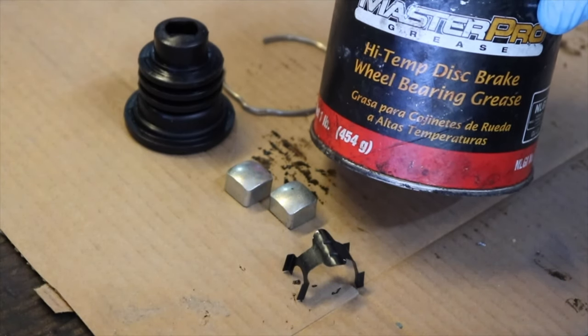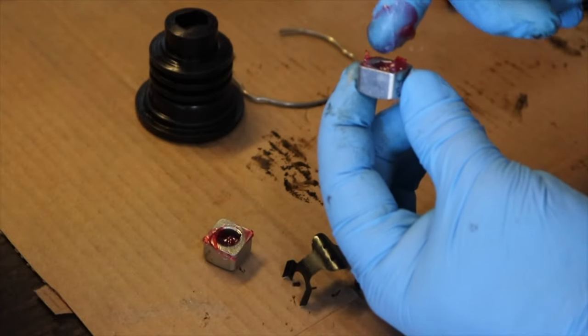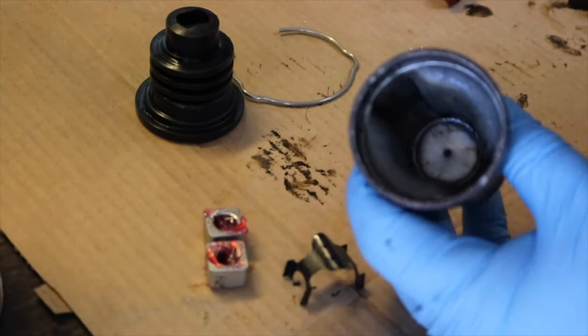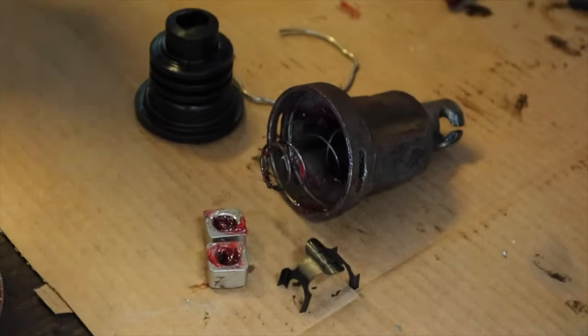I'm using a high-temp, high-quality bearing grease in order to reassemble all these things, mostly because it's cheap and it's what I had on hand. We want to make sure that we lube up all the moving parts, and we'll just go ahead and put a little bit in this main shell here. It should be enough. We'll put the spring back in the main housing and move on to reassembling the boot.